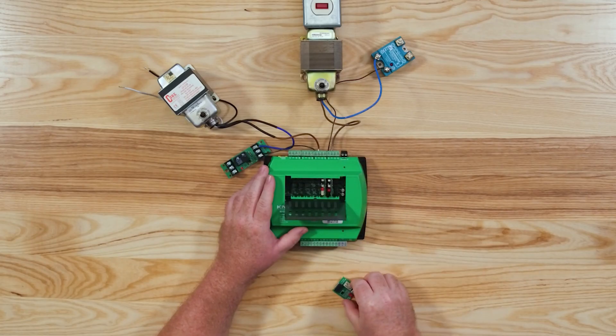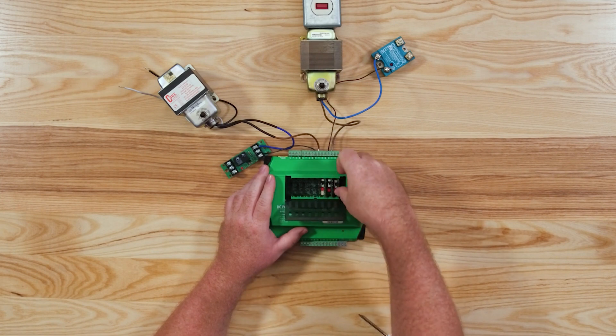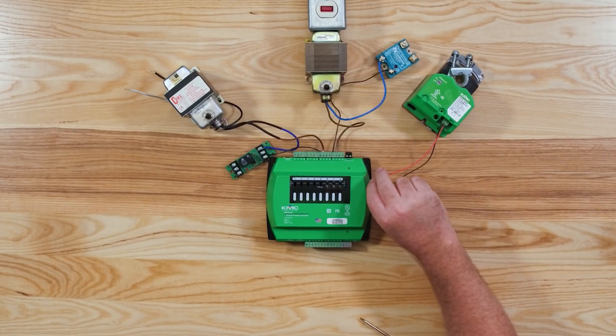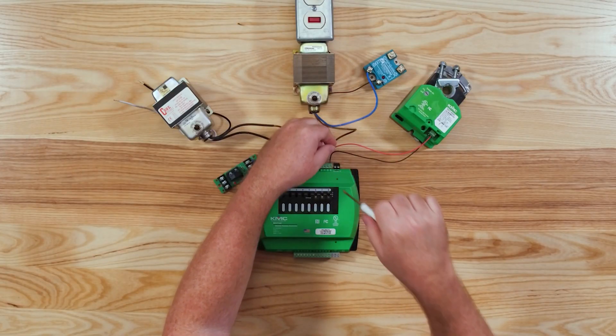Moving on to our final digital board, the 6705 — it is just like the 6703 except the 6705 is normally closed. We'll remove the jumper and insert it into slot 8. We'll also wire this to use the same transformer as universal output 7, which we just finished wiring. Since the switch common is already powered, we complete our output wiring and verify our circuit is complete.